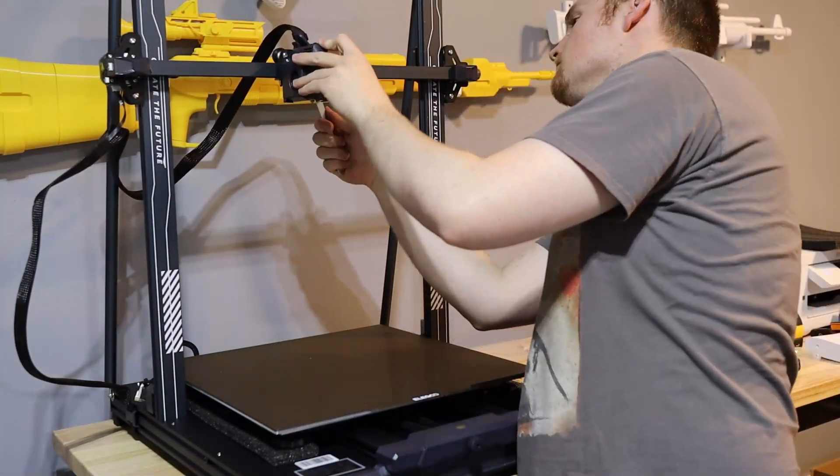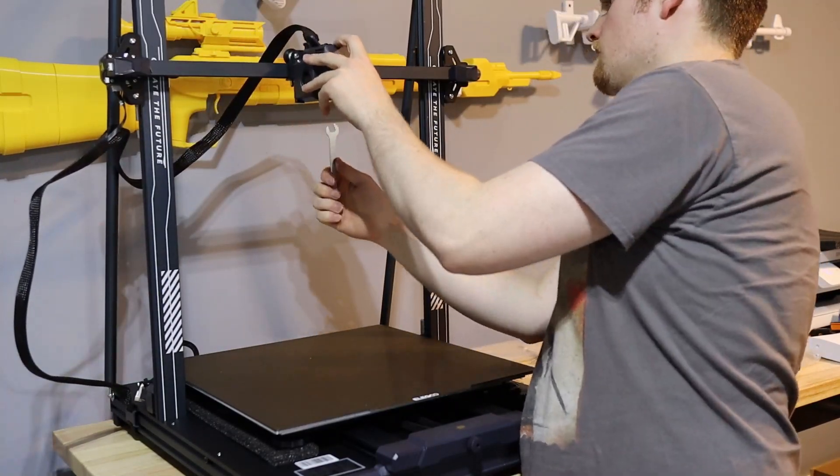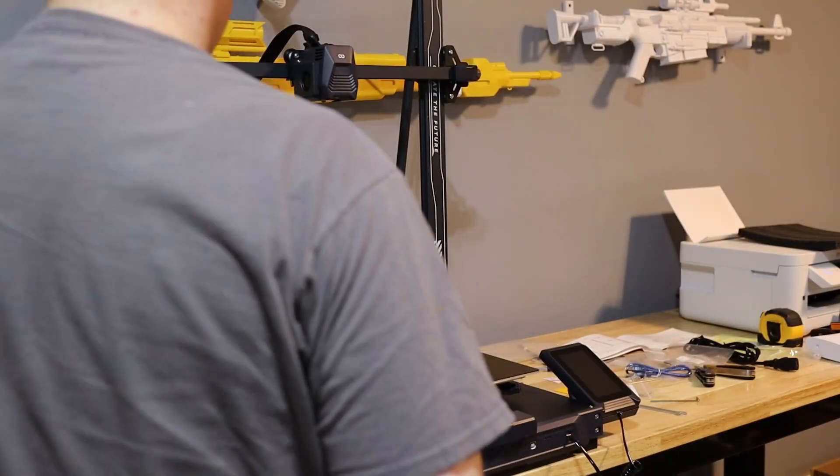Now, underneath the build plate, there are some blocks that are keeping the build plate in place so that when it's being shipped, it won't cause complications. You'll want to remove those, as you'll see here.